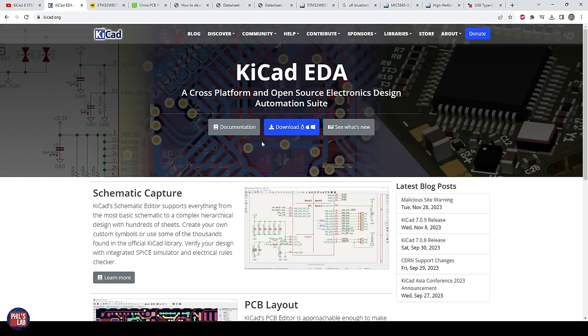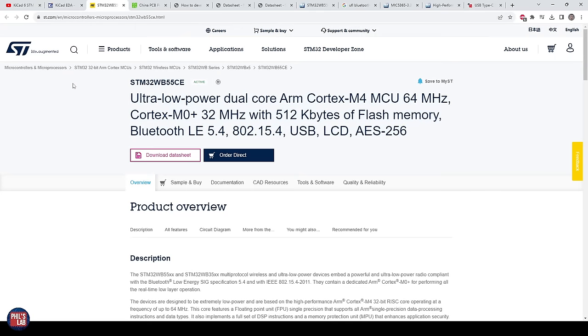I'd strongly suggest downloading KiCad 7 from the KiCad website and following along. I will assume a tiny bit of prior electronics knowledge and maybe that you've designed one or two PCBs beforehand, but I will show you the entire process from creating the project and schematic all the way to PCB layout, routing, and getting this design manufactured. We'll be using a Bluetooth capable microcontroller from ST called the STM32WB.